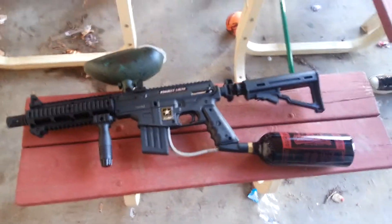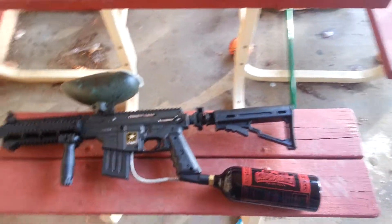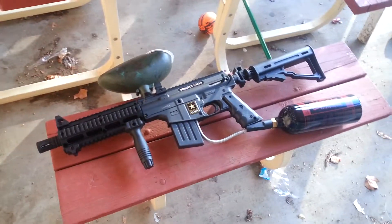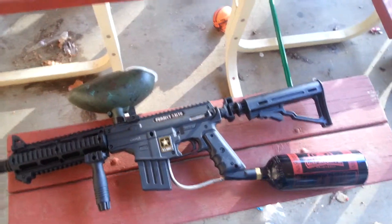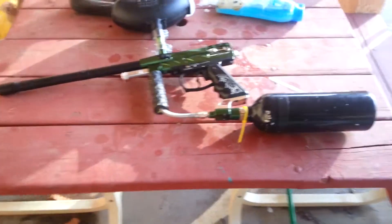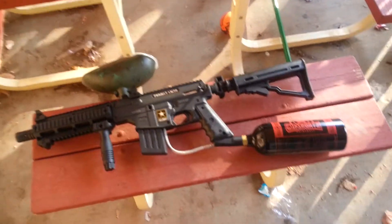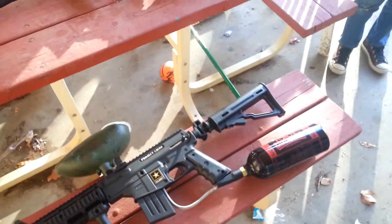What's up everybody? This is Z31, MFKid, also with Chet Funds and Cheeto. We'll be shooting my brand new Project Salvo 68 Cal from Victor Spider. Just do a little test, see what it does, and we'll be shooting some aiming.